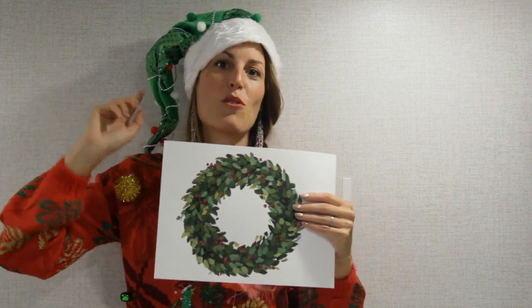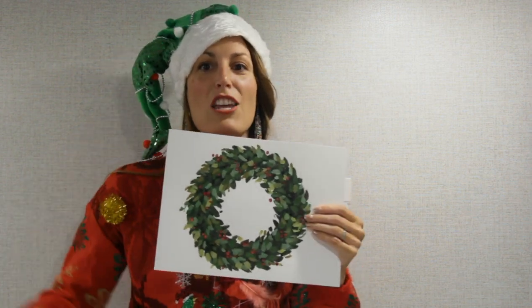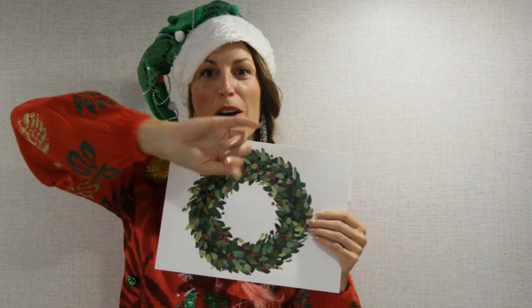Becoming a Create For Art member also helps support these tutorials, making it possible for me to keep sharing them with you. Thank you very much! You can watch more videos right here, and I'll see you in my next video. Bye!